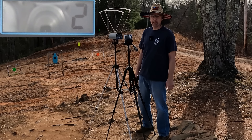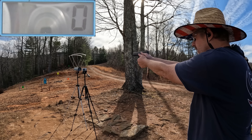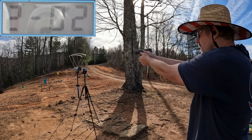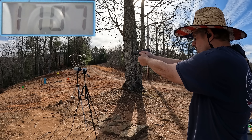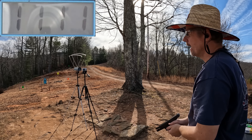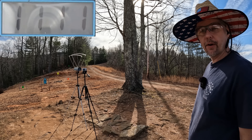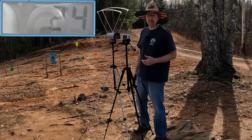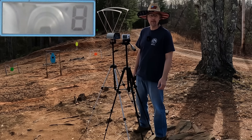Moving on to the CCI Blazers — remember these were the only ones with small primers. Results: 1087, 1105, 1107, 1097, and 1111. Definitely faster, more power than the SNB. Five-round average: 1101, extreme spread of 24, standard deviation of eight. Not bad consistency on these.